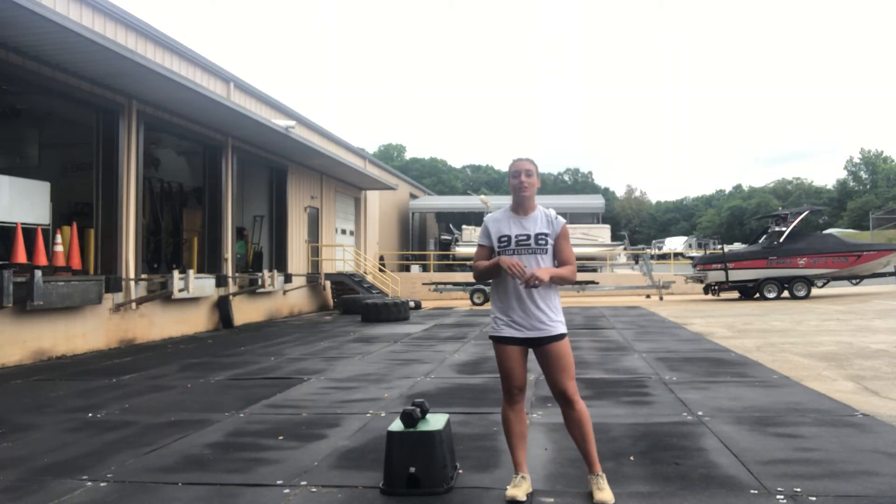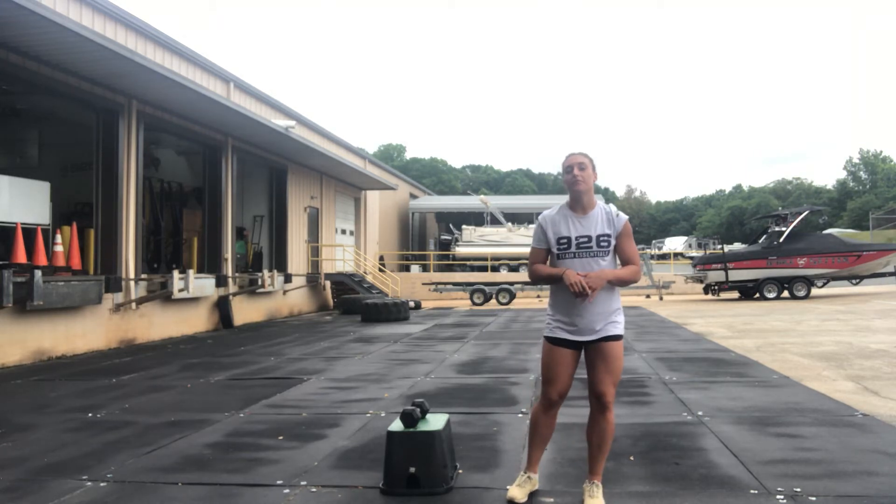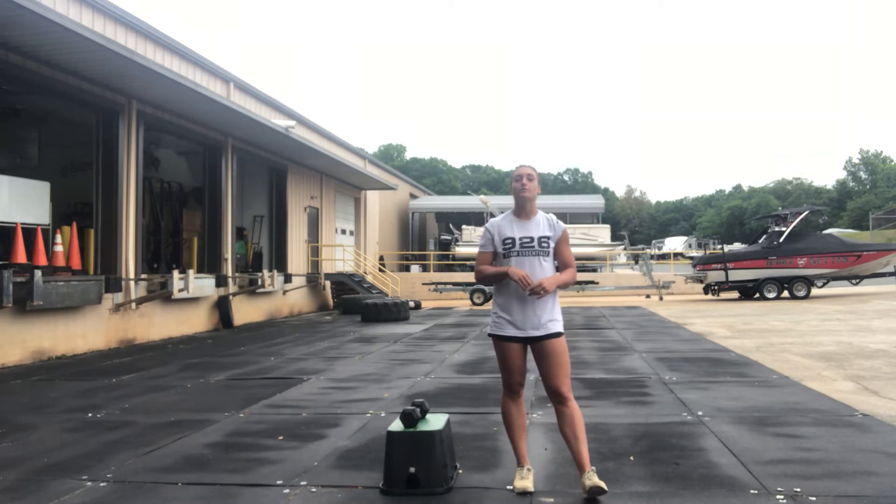What's up guys? Happy Friday. We have a good workout for you here today. So first for the warm up, you're going to go three rounds through.